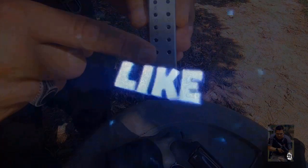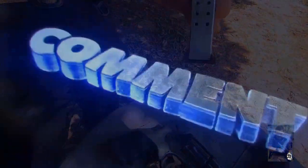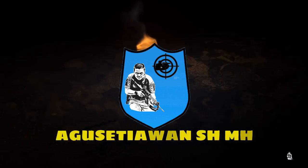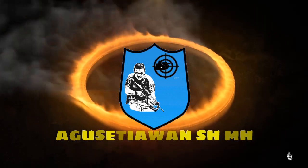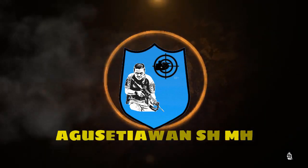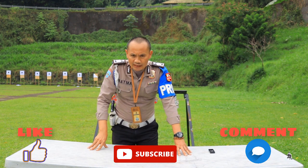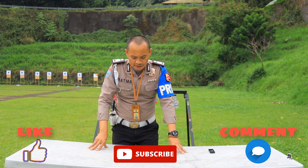Konnichiwa! Okay guys, welcome back to the channel of Agus Dewan S.A.M.H.